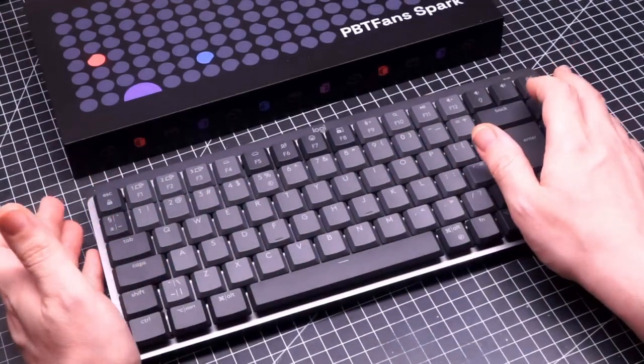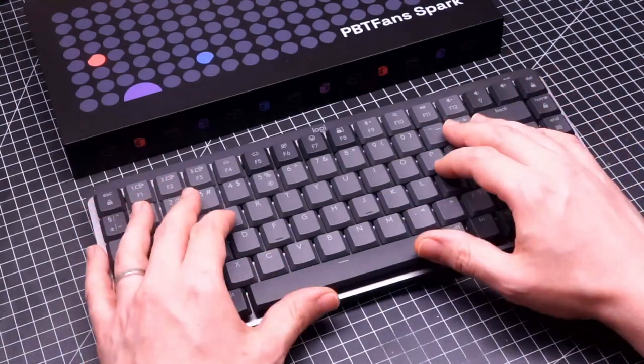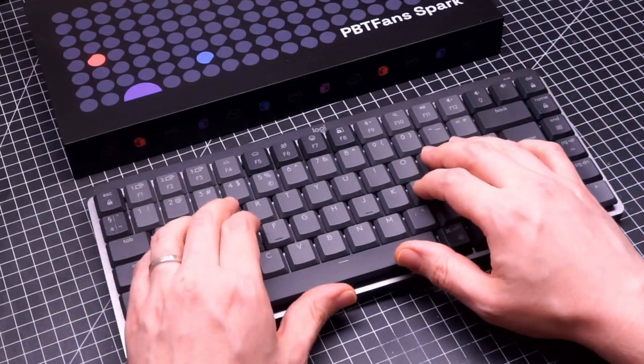These are clicky switches — you have to like them — but these are not the worst that I have tried. The typing experience is not bad; the Choc Mini have a satisfying clicky feedback.